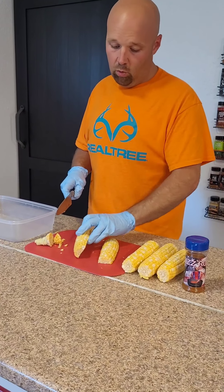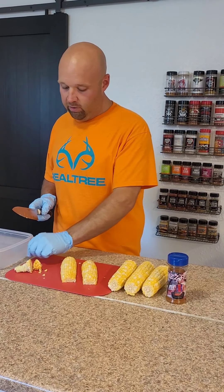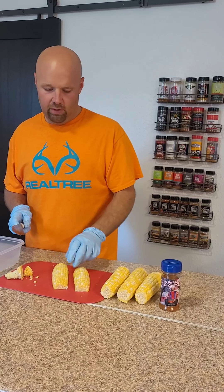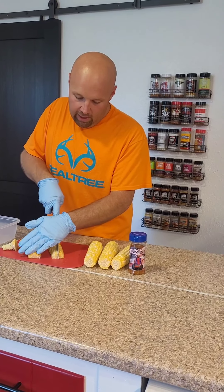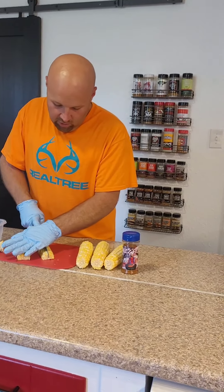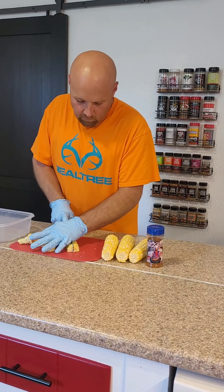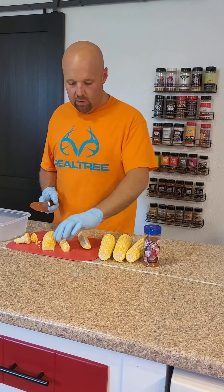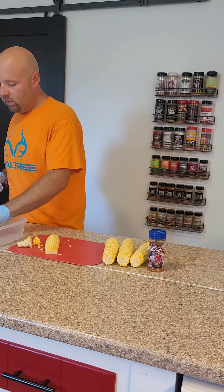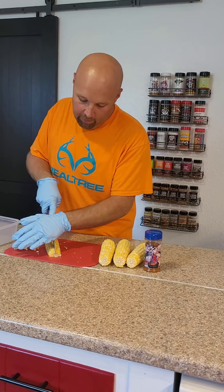Come in from the top — and this is tricky. You want to try to go straight down. Essentially what you want to do is quarter an ear of corn. Get your hand on top of the knife — don't cut your fingers, please be careful doing this, it is no joke. Lay it down flat, start on the thin edge and just rock her back. There it is.